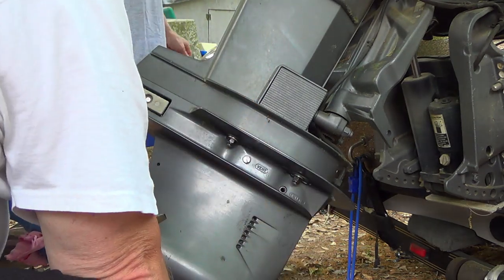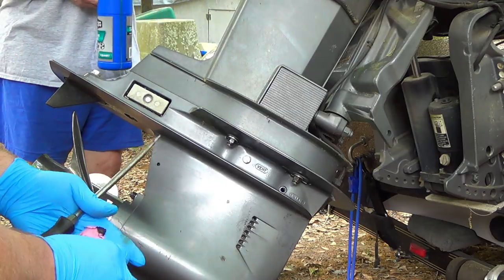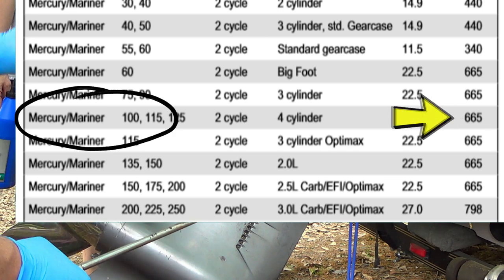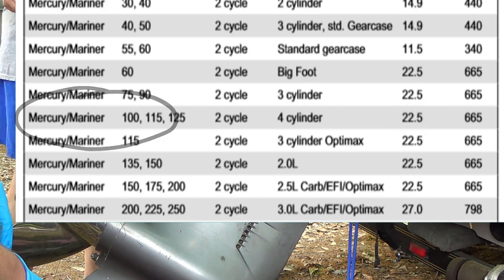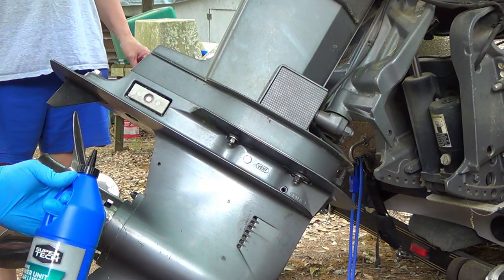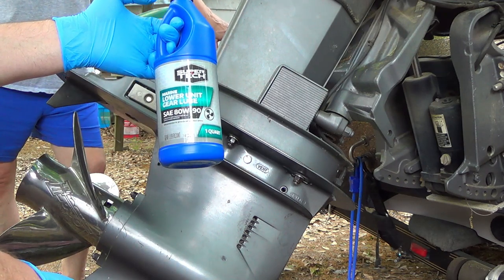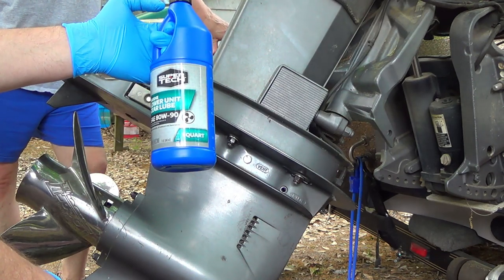A cord is about 900-some odd milliliters. When we go to the Mercury website, it says this lower unit for this 115 Mercury Mercruiser or Mariner holds about 665 milliliters, which is about two-thirds of this cord. So we're going to fill it until it spills out of the hole. In times like these I use whatever I can get — this is what Walmart had. It's lower unit gear lube, Super Tech — same stuff, good oil is good oil no matter what name is on it.